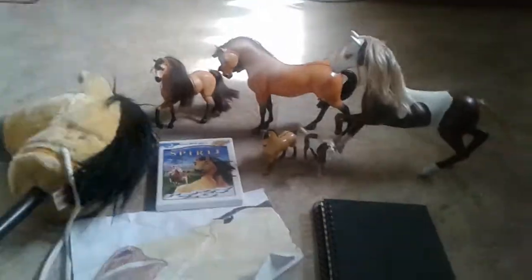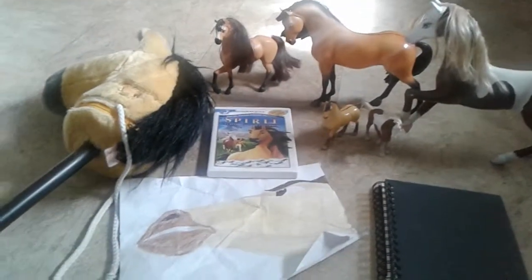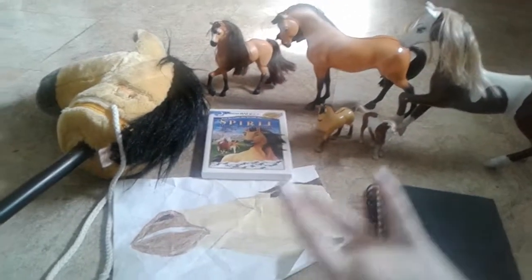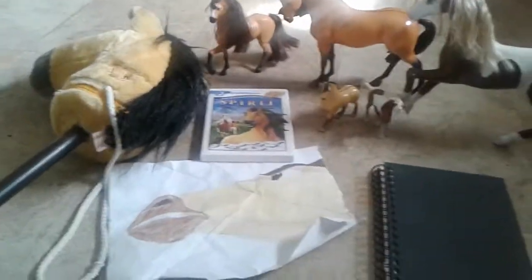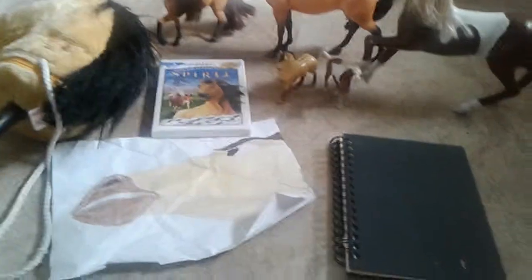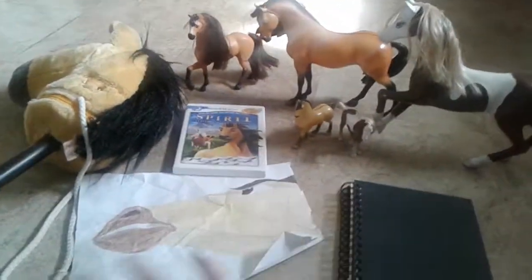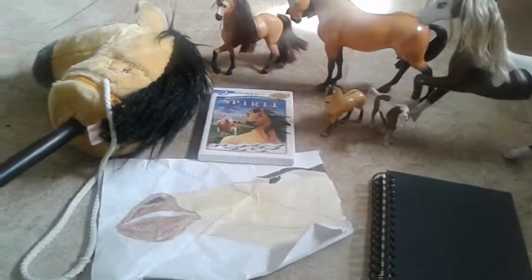Thank you for watching, everyone. As soon as I find my other Spirit Stallion of the Cimarron and Spirit Riding Free things, I will post them on Instagram or something, because I really don't feel like making another video of them — unless I combine them with these and make an even larger video. But otherwise, thank you for watching and goodbye.